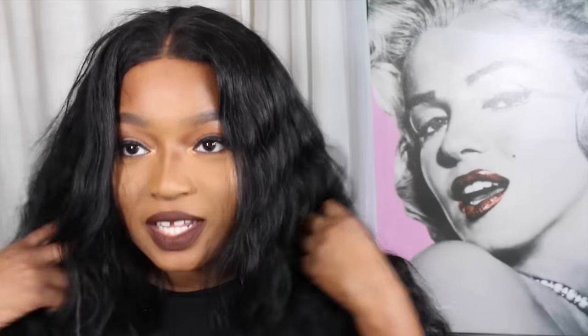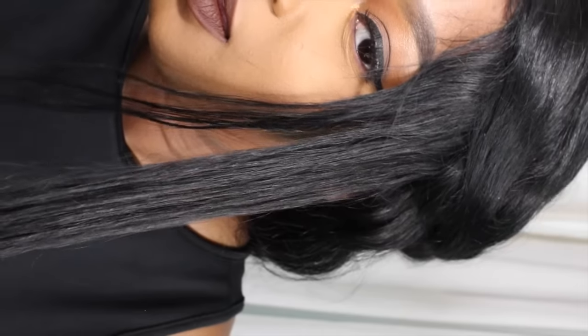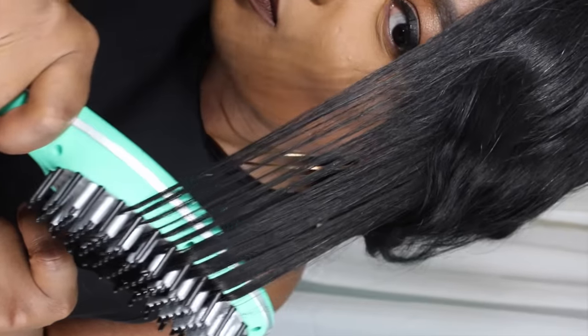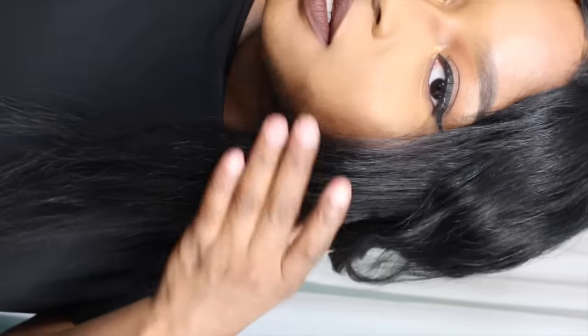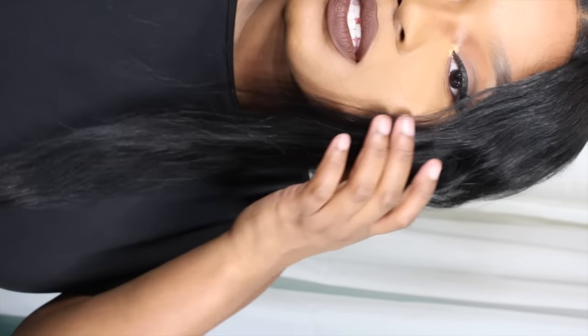You guys can see this hair is no joke — it's a lot of hair. I'm not going to flat iron the whole entire wig; I'm going to show you what it looks like straightened on a section. Wow — it's really straight and I didn't even have to struggle just brushing through the hair.